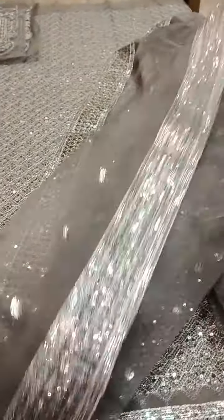This ready-to-wear dupatta is three yards in measurement with four side borders done with heavy sequins. The dupatta is pure organza — three yards ki measurement — very beautiful dupatta, as you can see here.